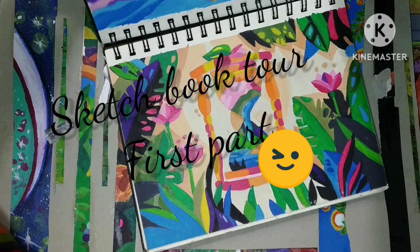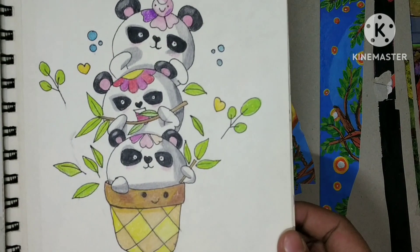Hello everyone! How are you brothers and sisters? Today I am going to do sketchbook 2. Let's get sketchbook 2.